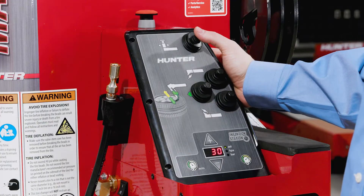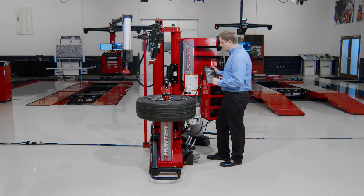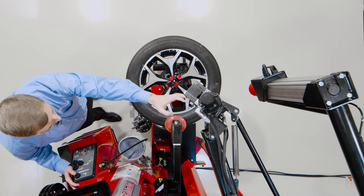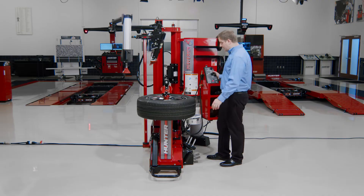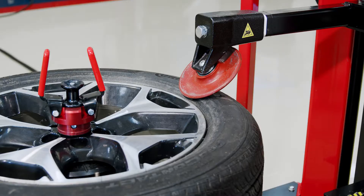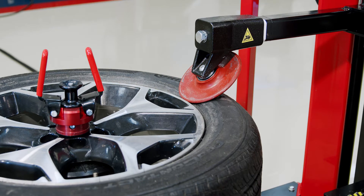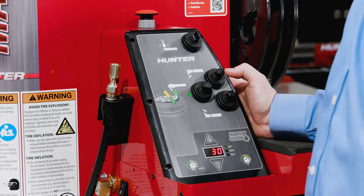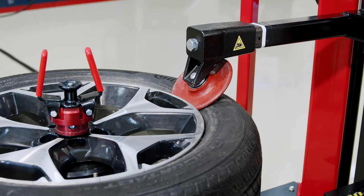On this tire changer, the entire spindle moves in and out to make diameter adjustments, so there's only one adjustment I have to make at the very beginning of the process. The head moves back and forth, the rollers stay fixed and they're synced together. So I only have to make one diameter adjustment and set this roller right near the rim edge. I'll bring my roller down, just clear the rim edge, then push left on my joystick to indent that roller.